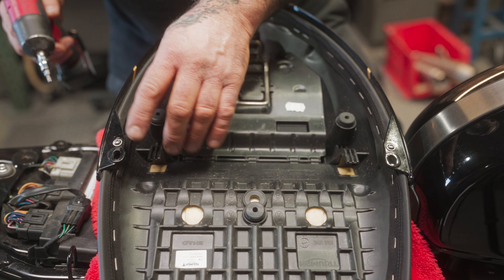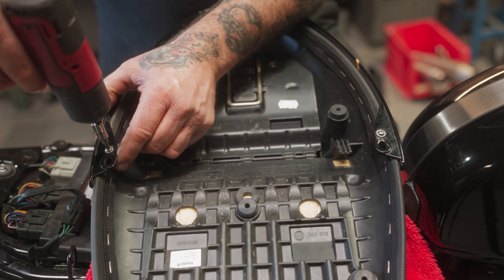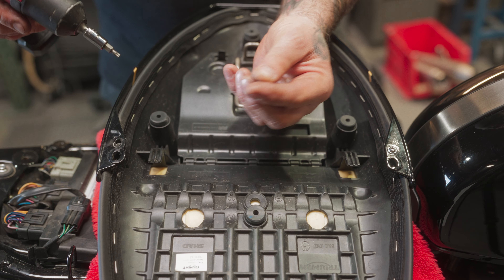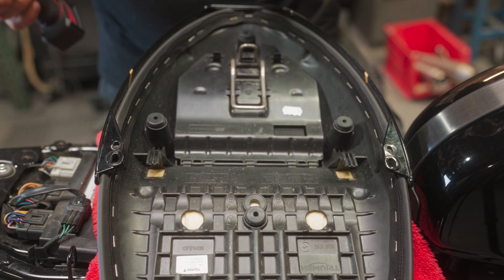What you want to do is turn the seat over. You've got two screws right here — this is a T20 Torx bit. You're not going to use these screws in our seat; they will not work and you'll mess the seat up. You have to use the screws that come with the seat.